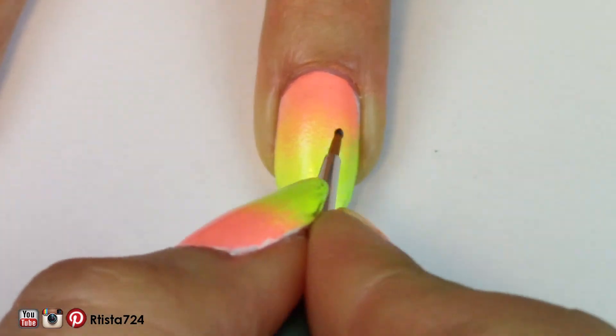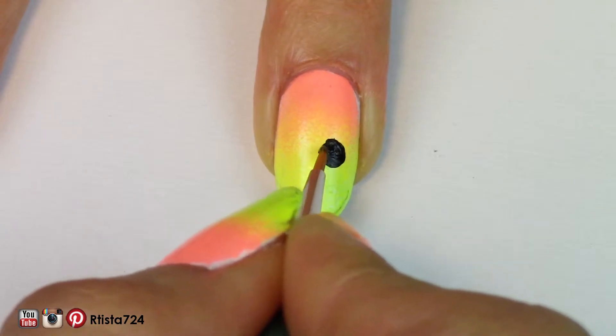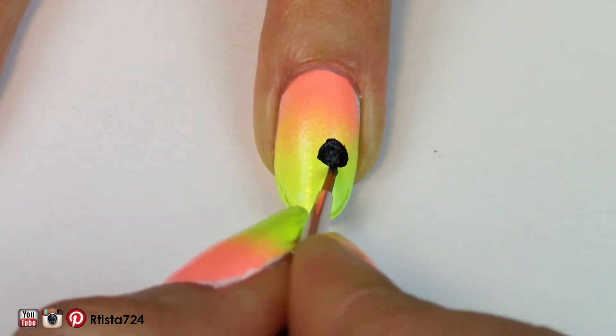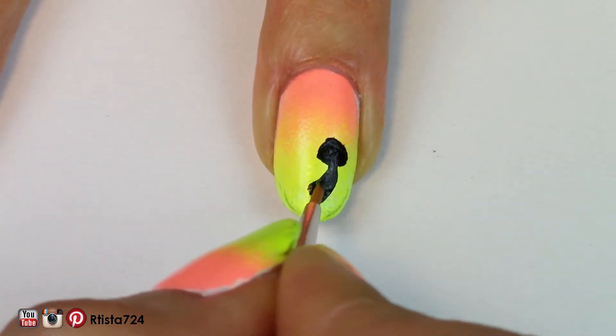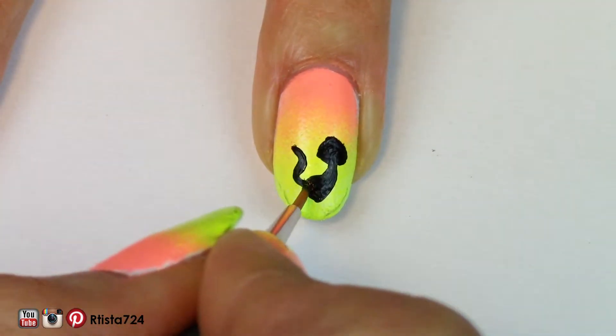For this design, I decided to try a new brand of acrylic paints which I found at Target. I've been really liking them so far. I like this paint a little bit better because it has a satin finish instead of a matte finish. For each of the fingers, I decided to paint a silhouette of something kind of creepy. For my ring finger, I decided to paint a black cat.